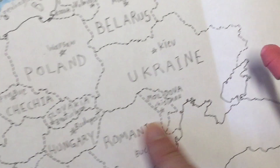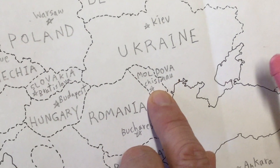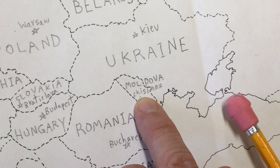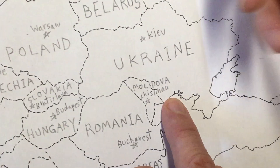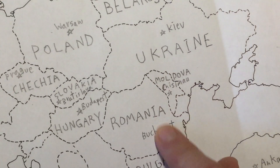This country right here between Romania and Ukraine is Moldova, and the capital is Chisinau, C-H-I-S-I-N-A-U. Let me make that look more like a capital C.